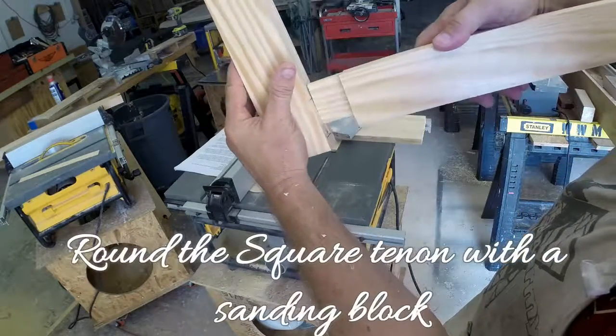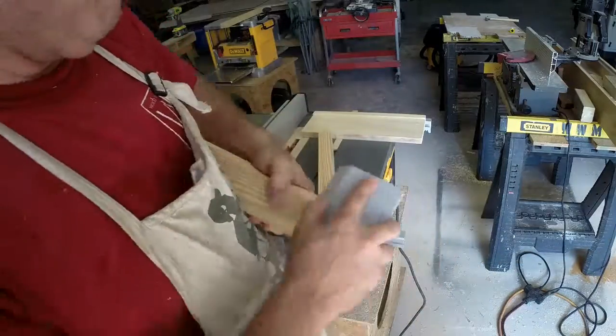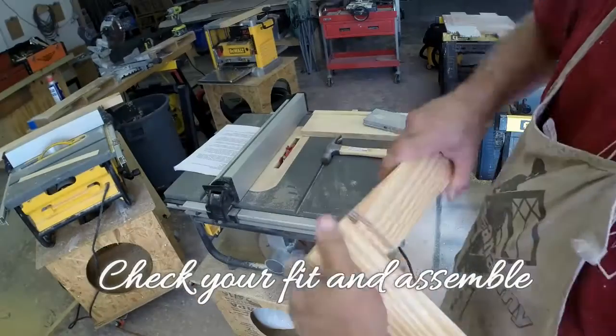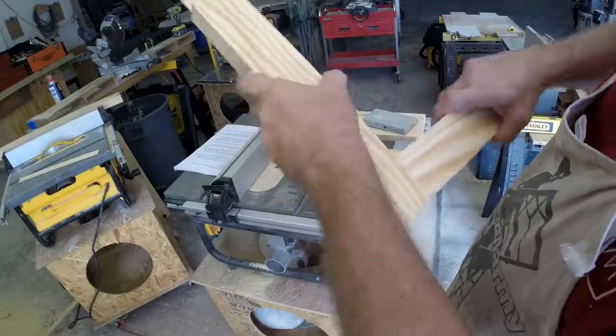I'll use a sanding block to round the square ends of my tenons so they fit the round mortise hole. I'll sand and fit so it all goes together real nice, and it usually doesn't take too long — a few minutes to make this.